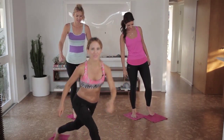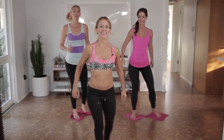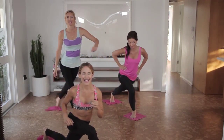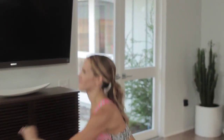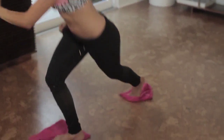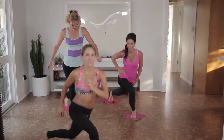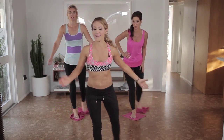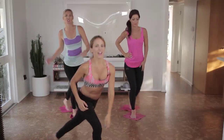And cross for ten, bring it in, nine, eight, seven, six. Five more, four, three, but you guys are still doing it — that's good news. Two, and one.